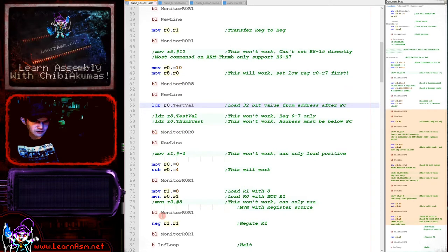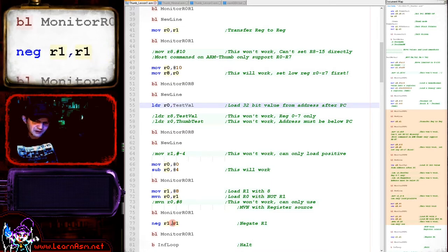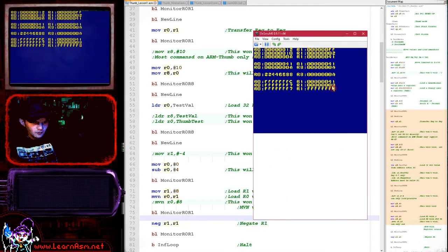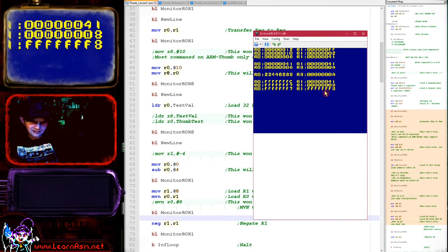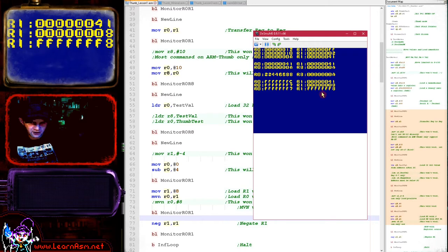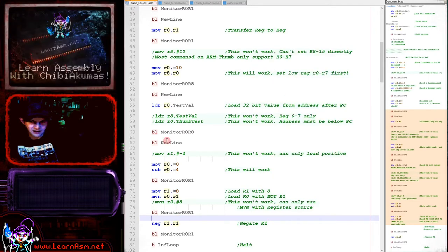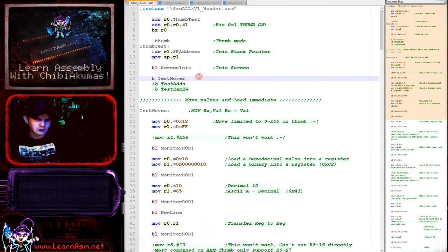Another option is the NEG (negate) command, which turns a positive value into a negative. Here we take the value in R1 on the right, negate it, and store it back into R1 on the left. Running that, we've taken the value 8 and negated it to become negative 8. So that's another way to create negative numbers immediately without storing them at labels.